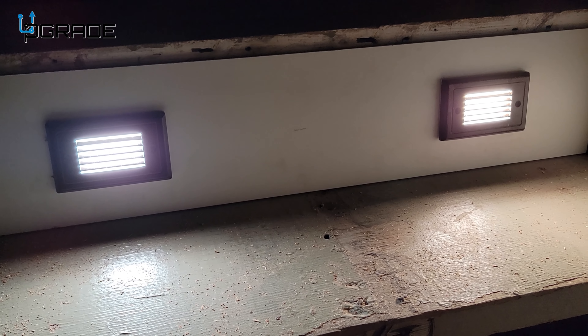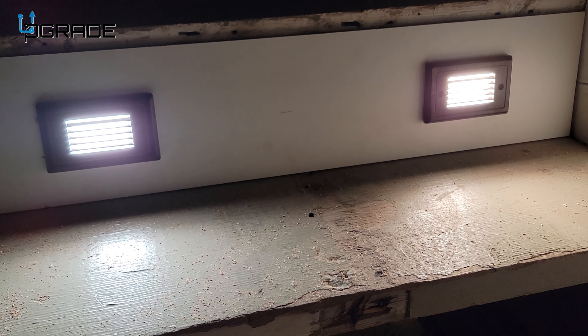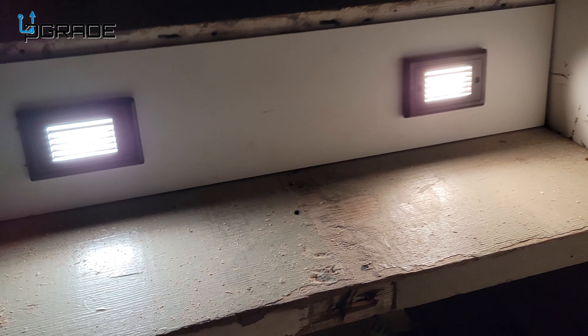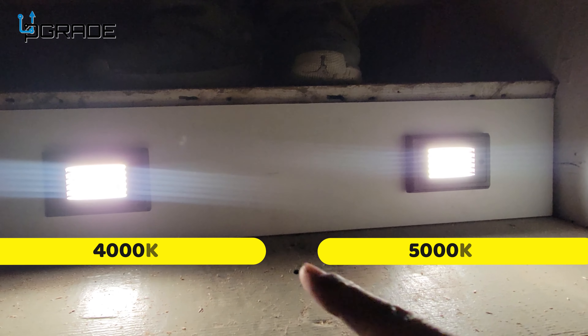Check out the lights on some steps — at night it's super dark here, so when you're walking up you can set two of them up or just one. Right now we're at the 5000K setting; let's take a look at how they work.